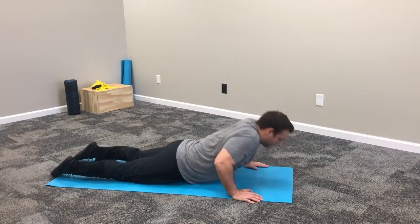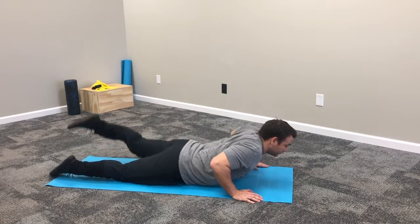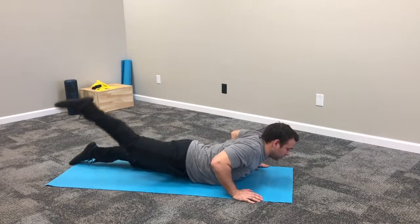Down. Push up. Halfway down. Kick. Kick.